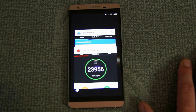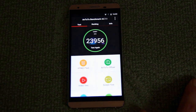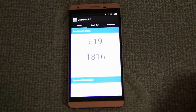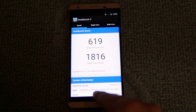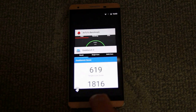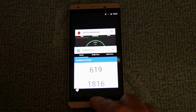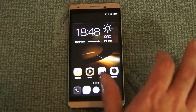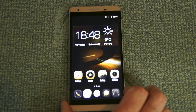I ran a few benchmarks so you can compare scores with other handsets. The Geekbench score was 1816, and both benchmarks showed it was around the upper mid-level for handsets. With 2GB of RAM and a quad-core processor, I don't think anyone will be unhappy with the performance. It's quite a fast handset, doesn't feel slow in any way, and is more than quick enough for everyday use, including gaming.